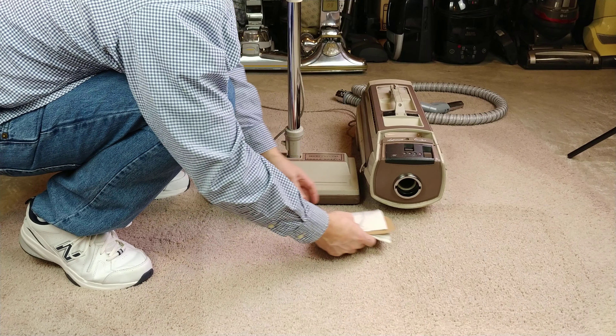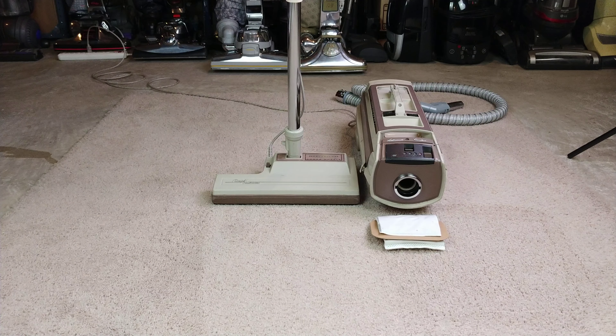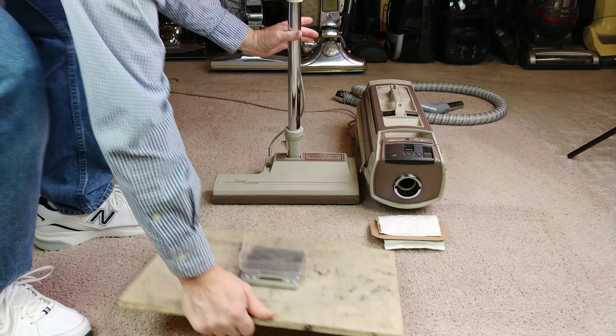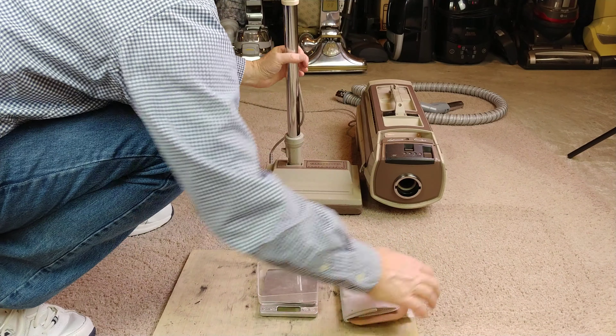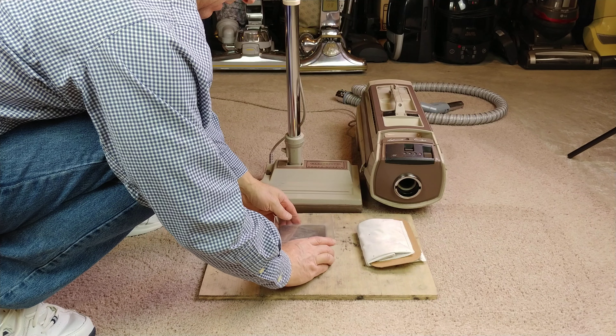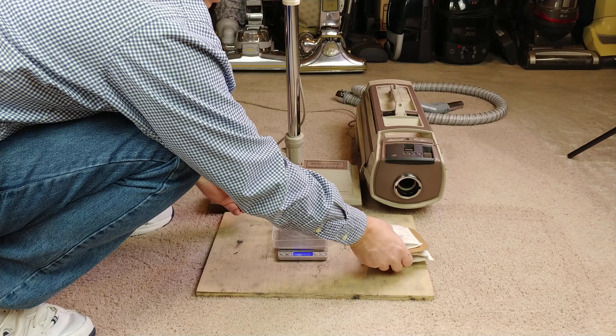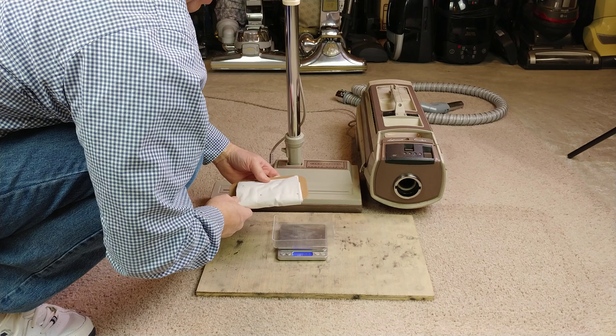Maybe it'll be great, maybe it won't be so great. I'll move the camera here in a second.